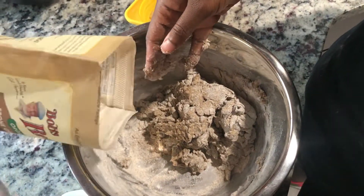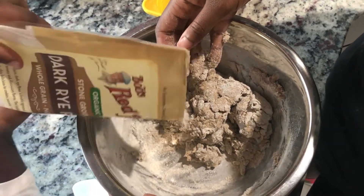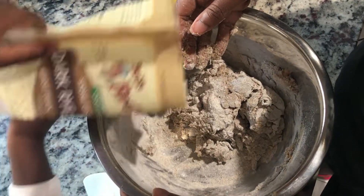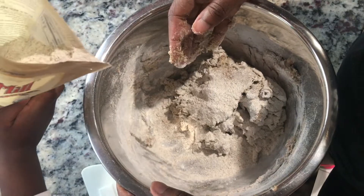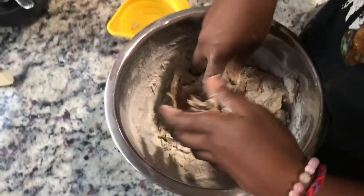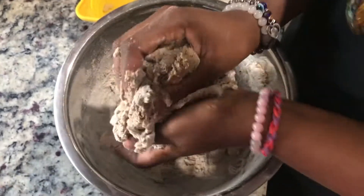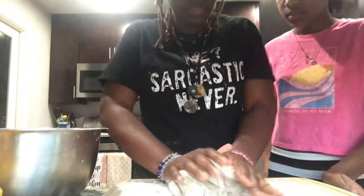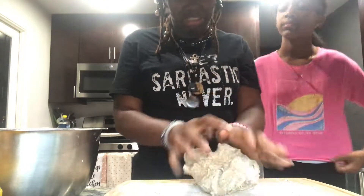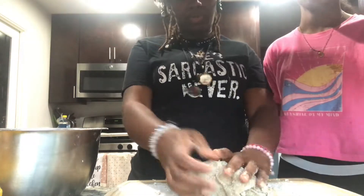We're gonna add a little more flour and we're getting ready to knead the dough. That's enough — a little more. Now we're gonna knead that dough, something like that, right around there in that area.